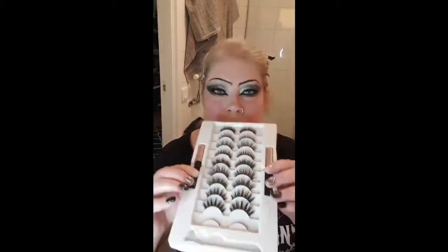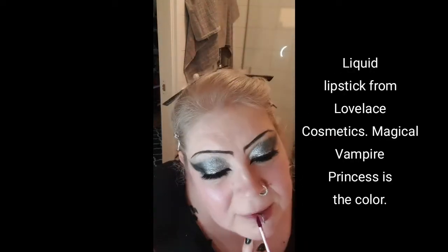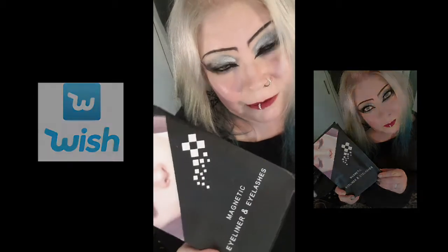When I'm satisfied, it's time for eyeliner and mascara, which I'll do off camera. When it comes to the eyelashes, I'll put them on off camera too, but it's important to remember to shake the bottle of eyeliner you use for the magnetic eyelashes. First I do my lips using Lovelace Cosmetics 'Magical Vampire Princess' — a color that suits me very well, not too light and not too dark. I finish with NYX setting spray.